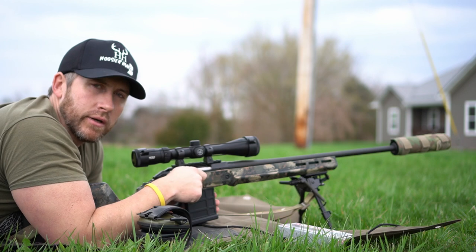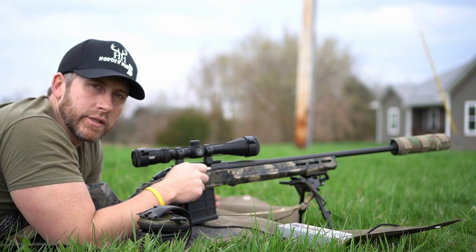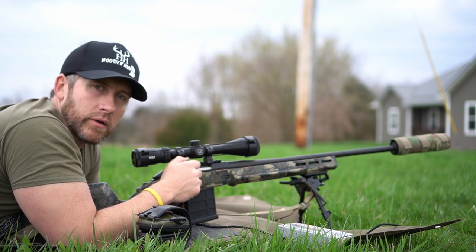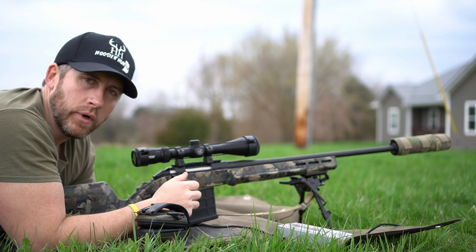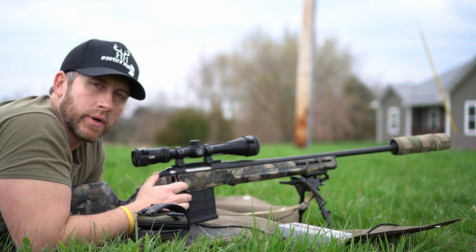I'll put both of those videos in the cards up top and at the end of this video. For any new viewers, I appreciate you being here — go ahead and hit that subscribe button. Got a lot of new videos coming out and a lot of old videos, so go check those out. Just a quick run-through of this rifle — just a standard Ruger American Predator 243.